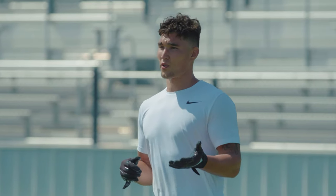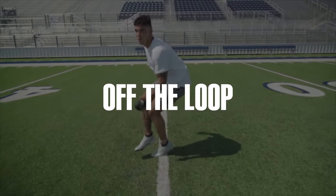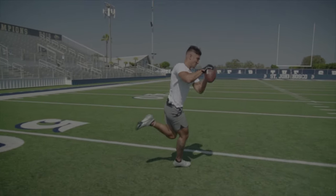This is the off-the-loop drill. All the movements we're gonna be doing right here translate right to a game. It involves a back pedal, kick 180, and then break downhill and finish on the ball. It all translates to game day.